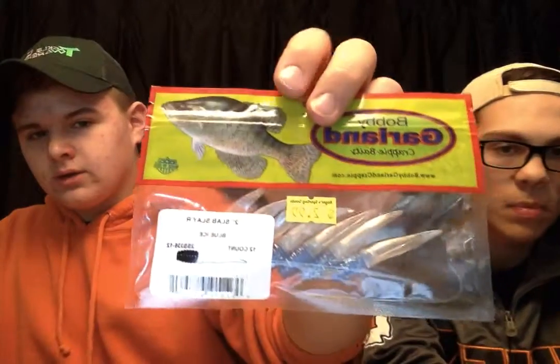The white and pink ones are made by Yum — here's a package of them. And the blue ones are made by Bobby Garland Crappie Baits. These were fairly expensive for how much there is — it's a 12 count and it was 4 bucks. So I'm hoping they hold up to their name. They should be alright.